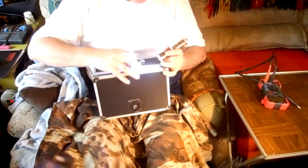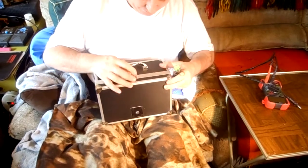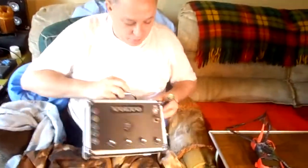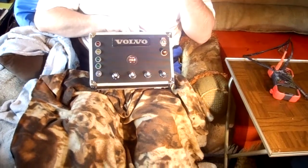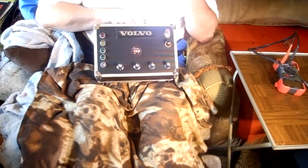When you have the unit in the off position, you hit this button here and it will tell you 16.8.